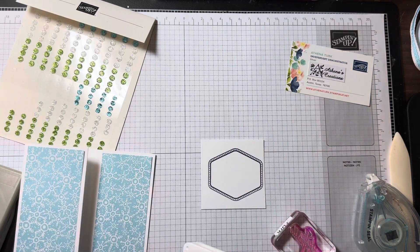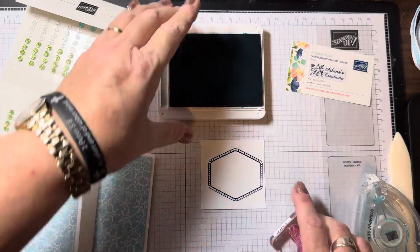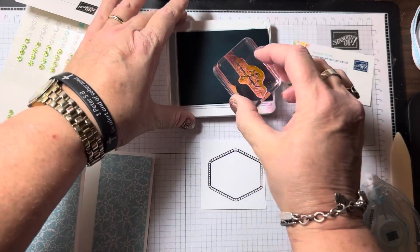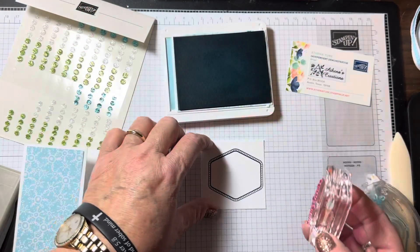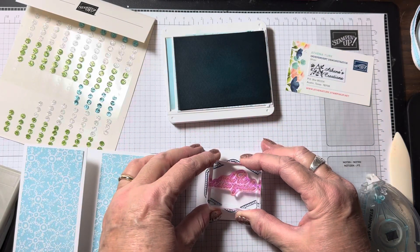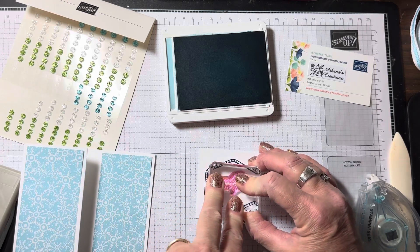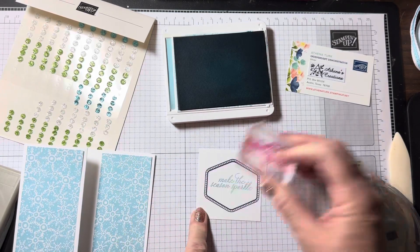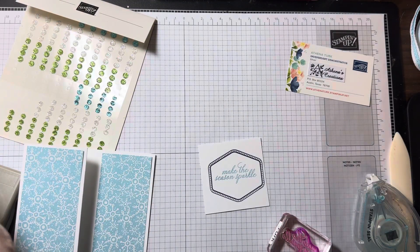I always cover my ink pads so I don't smudge anywhere. Now I'm going to use Balmy Blue to stamp our greeting, 'Make the Season Sparkle' — tap, tap, tap. Because it's photopolymer, I'm just going to eyeball it right in the middle. Just like that — very nice.